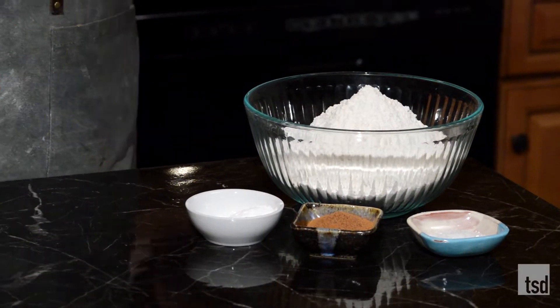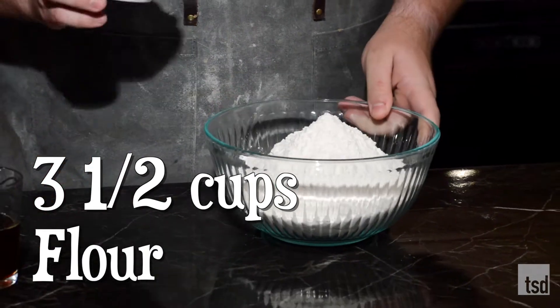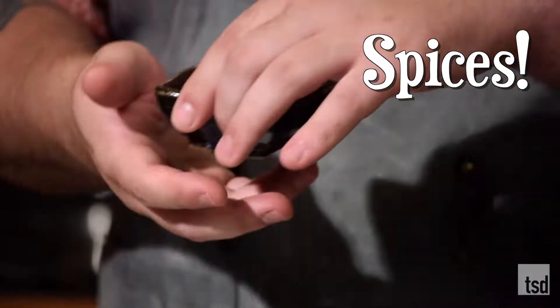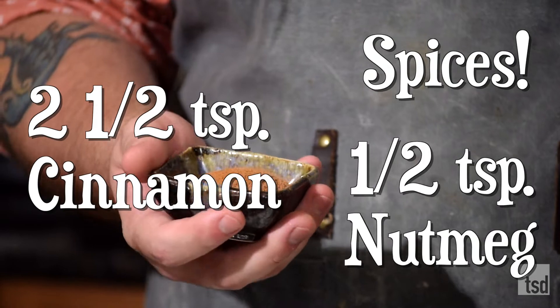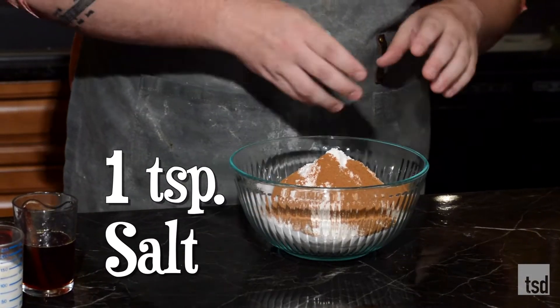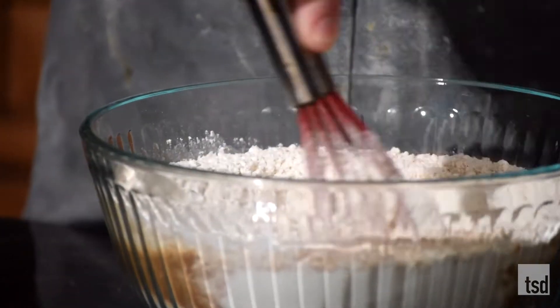To do this we have three sets of ingredients: dry ingredients, wet ingredients, and we're going to cream some butter and sugar. For the dry ingredients: three and a half cups of all-purpose flour, two teaspoons of baking powder, and a teaspoon of baking soda. For spices, two and a half teaspoons of cinnamon and about a quarter to a half teaspoon of nutmeg for a nice flavor, plus a good teaspoon of salt. Mix this up so all the leaveners are well combined.